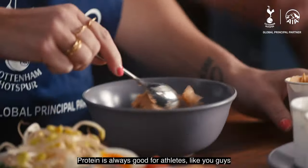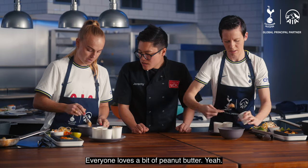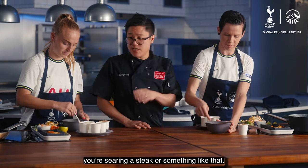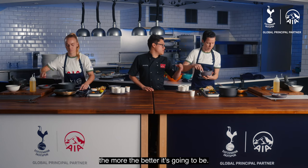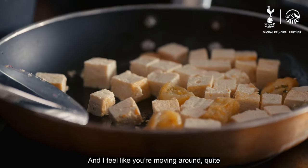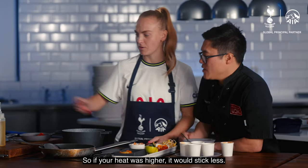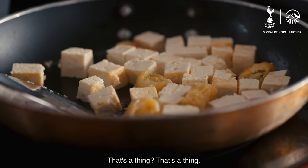Stuff like this is quite good — adding a protein is always good for athletes like you guys. Everyone loves a bit of peanut butter. With tofu, much like fish, or if you're searing a steak, the less you move it the better it's going to be. I didn't know that — unless you haven't got much oil on your pan. And I feel like you were moving it quite a lot because your heat was quite low, because it was starting to get stuck. So if your heat was higher, it would stick less. That's a thing.